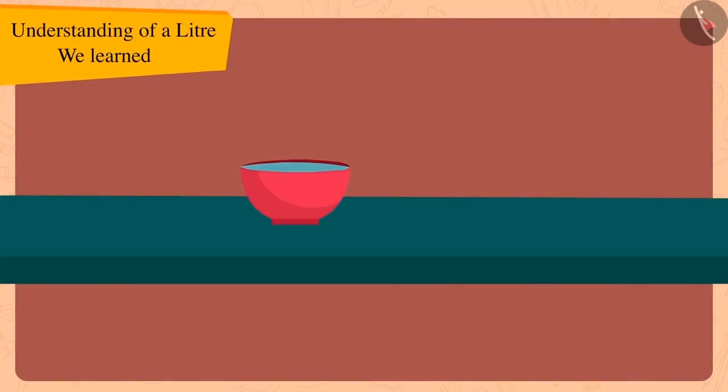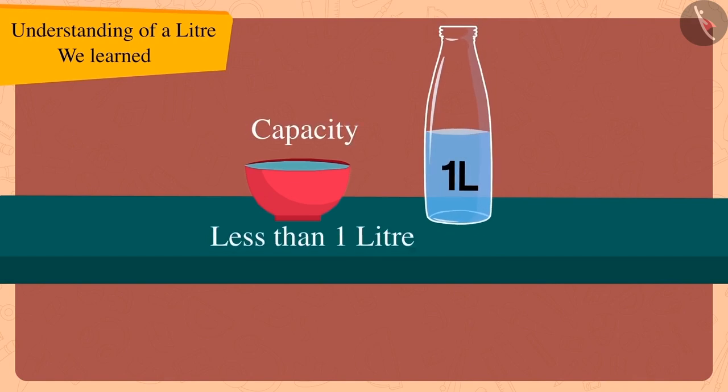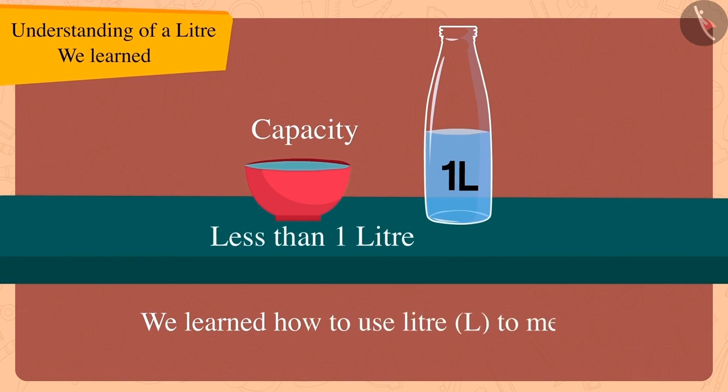Children, we learned how to use liters to measure the capacity of utensils. In the next video we will look at some of the misconceptions related to liter.